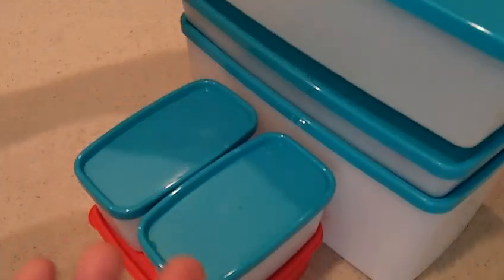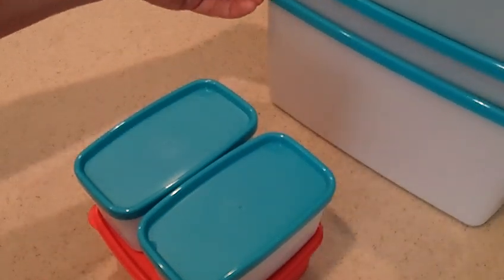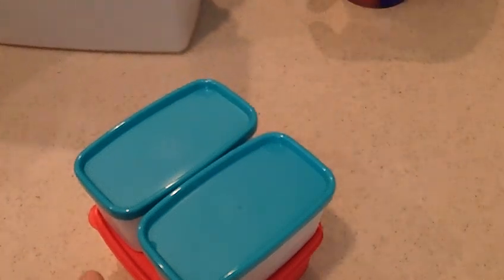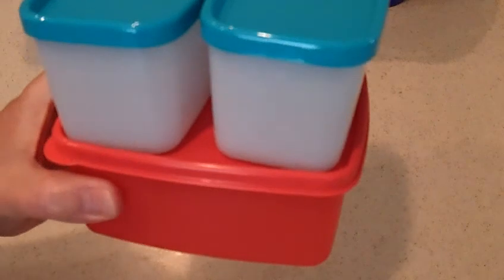I'm not sure if you can see — look at the cute snowflakes. Then you know this goes in the freezer. But you could also use these in your fridge, by the way. So today we're going to make homemade fresh strawberry freezer jam, and it will not take us but a few minutes. And then we're going to store them snugly here in my red, white, and blue containers.